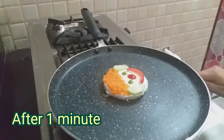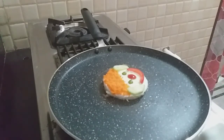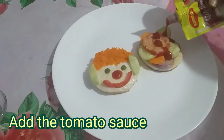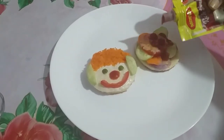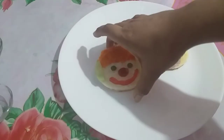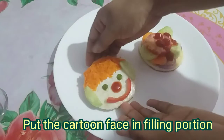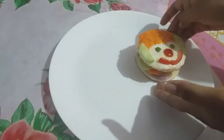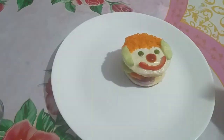Now I will add tomato sauce. I like tomatoes. Now put the face decorations on the cartoon sandwich face. Your cartoon sandwich is ready!